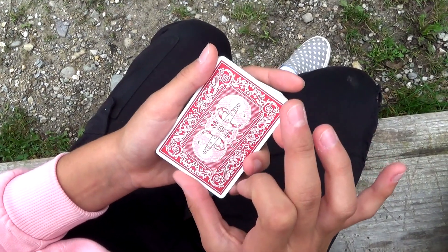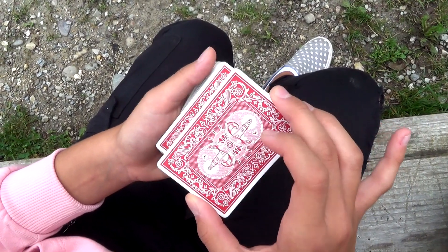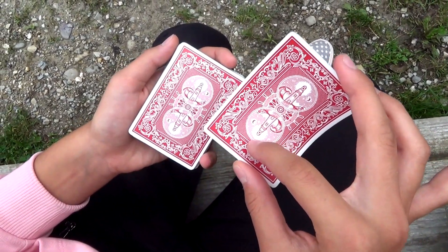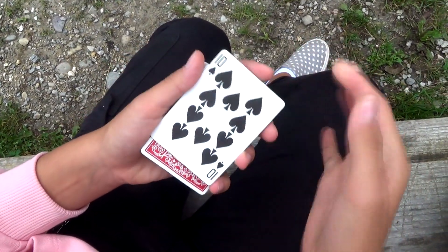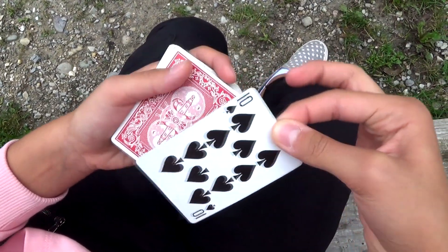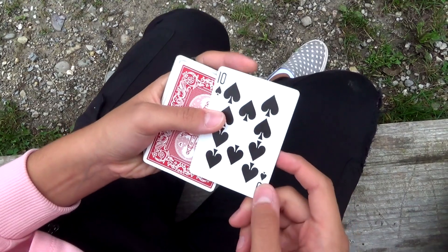Posizionate il pollice della mano destra sul lato corto interno, mentre il medio della mano destra sul lato corto esterno. Effettuate una pressione verso il basso in modo da curvare la carta, e posizionate l'indice della mano destra vicino al pollice. Rilasciate il medio — in questo modo avete fatto scattare la carta. Posizionate poi le due carte, che in realtà per lo spettatore è una sola, sopra al mazzo tenuto nella mano sinistra.